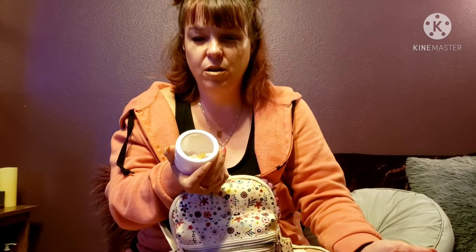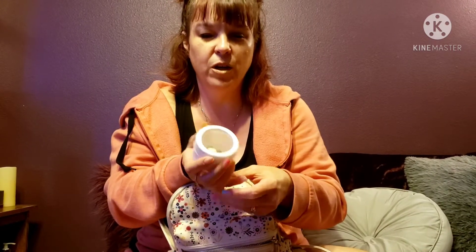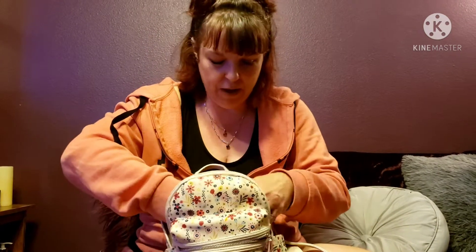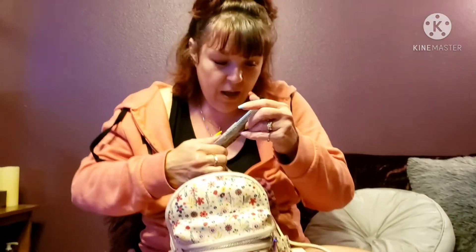I have some jelly beans just to munch on when we're riding around, out somewhere, or at church. Since it's almost Easter I thought that would be fun. And also a nut bar from Costco — I like to have good protein snacks because they fill me up better.